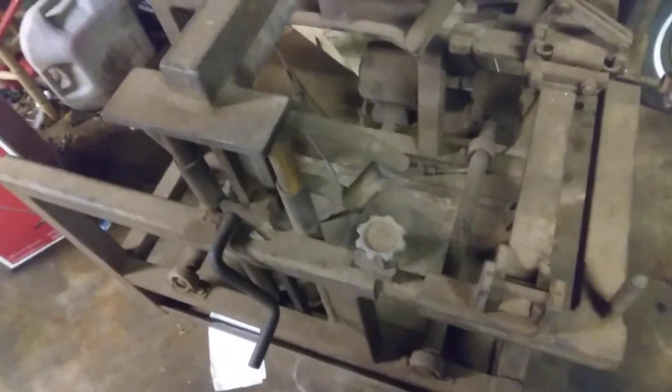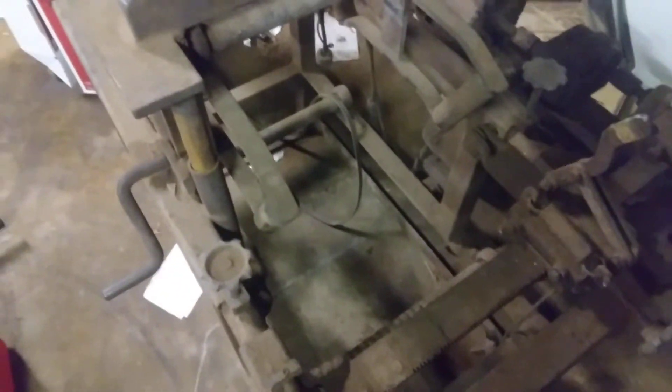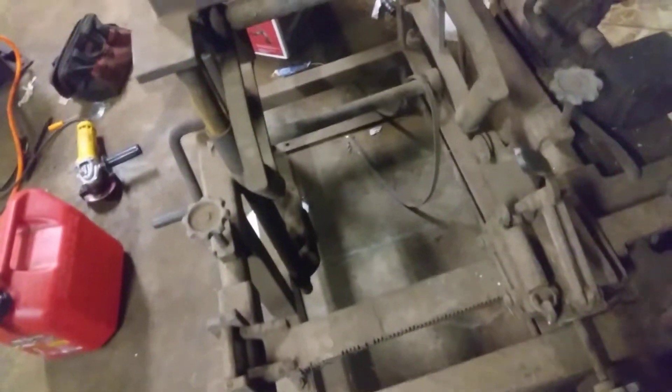I'm not quite sure about this thing over here. As I understand from what I've heard, it's a tire treader — like it grinds new tread onto tires. I'm not quite sure how to work this thing yet, but it still runs. I hooked it up and it was moving.